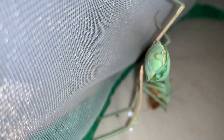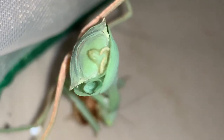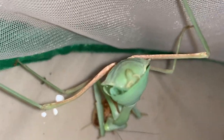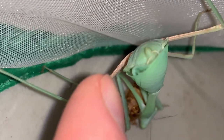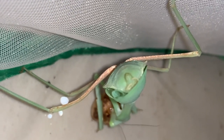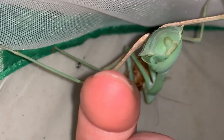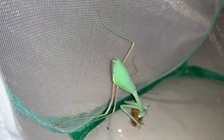Her abdomen is still a bit on the thin side. You can see the margins at the sides — there's still a lot of room inside that abdomen for it to round out. She looks pretty round from this angle, but see those two triangular sections on either side? Her abdomen could be as big around as my finger, and that would be ideal before introducing a male, but we're not going to wait for that.